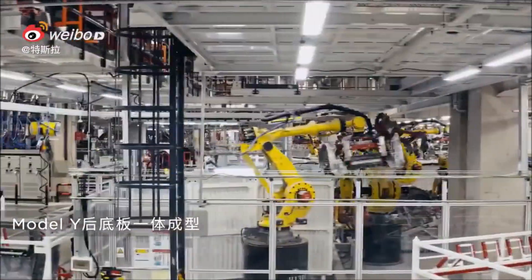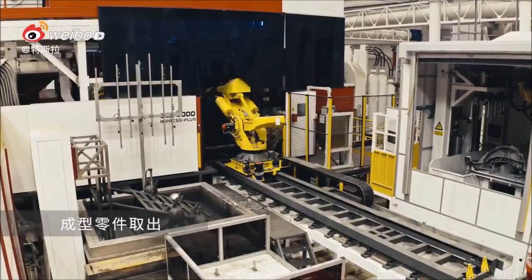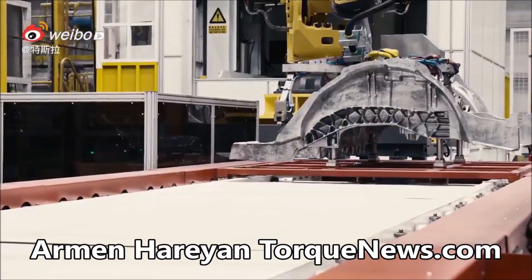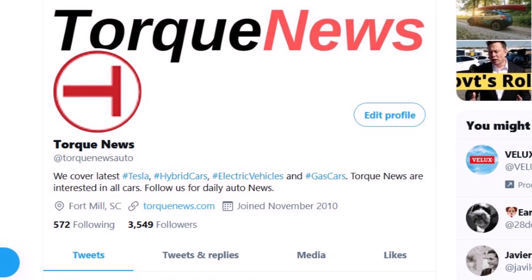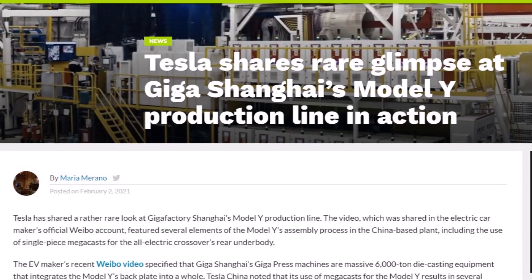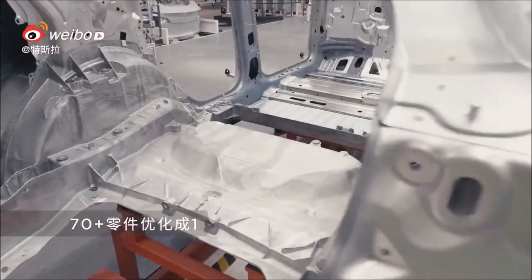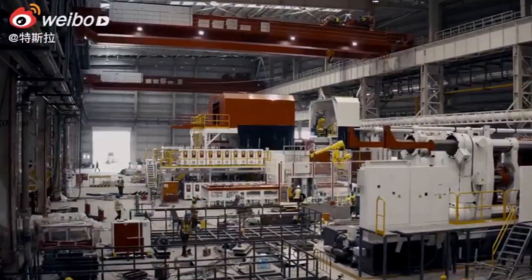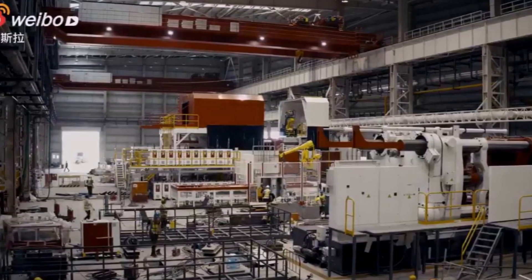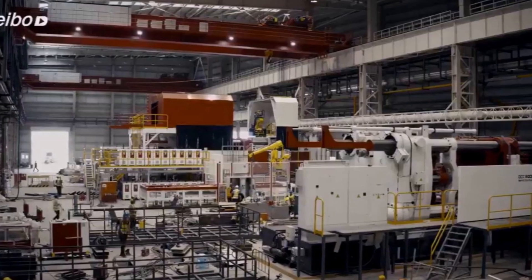Tesla just a few hours ago shared a rare glimpse at Giga Shanghai's Model Y production line in action, showing how the Giga Press makes the Model Y. Welcome back, dear friends — this is Armin Harian from TorqueNews.com. Tesla has shared a rather rare look at Gigafactory Shanghai's Model Y production line. The video, shared on the electric car maker's official Weibo account, featured several elements of the Model Y's assembly process in the China-based plant.